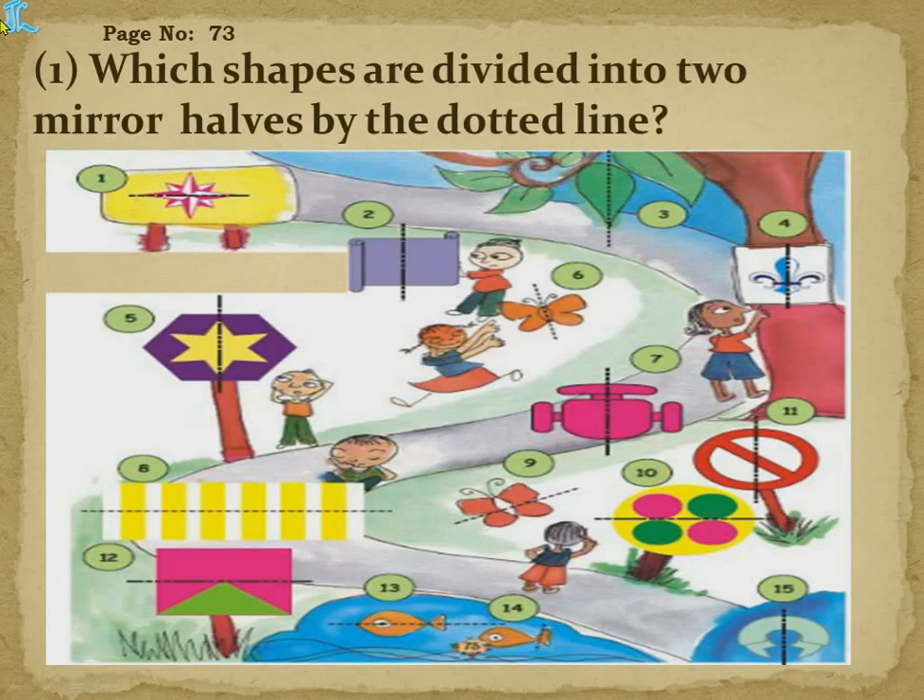Now page number 73: which shapes are divided into two mirror halves by the dotted lines? Fifteen shapes are given and we need to identify which ones are divided into mirror halves along the dotted line. Mirror half means what we already studied in third class — when we keep a mirror here, the right side gets hidden.